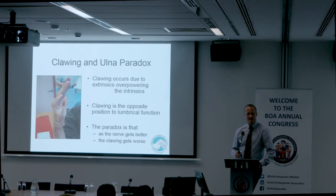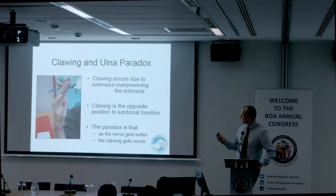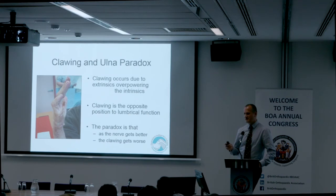Clawing is a favourite in exams — favourite for getting wrong. You need to practice explaining what clawing is, why it occurs, and what the ulnar paradox is. The ulnar paradox is the same as asking whether it's a high or low lesion: when FDP starts working the clawing gets worse. If the lesion is high, you get less clawing because FDP is not working. Explaining that clearly can be quite tricky.